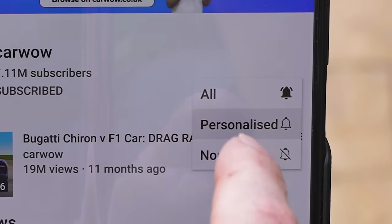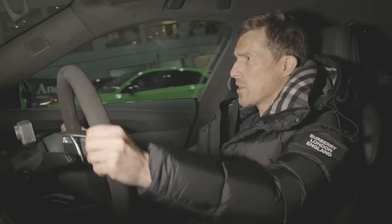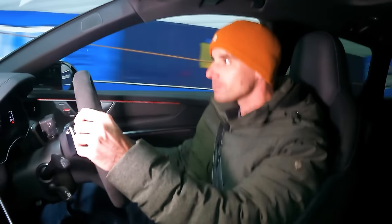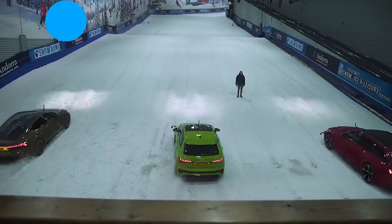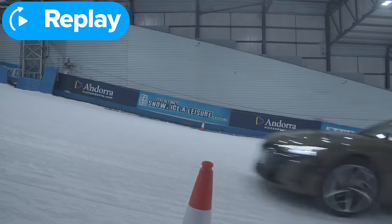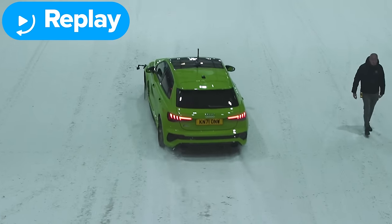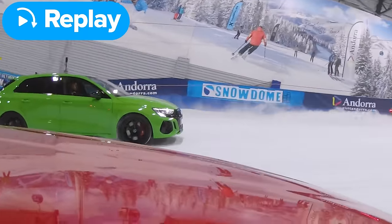Now we're going to race. Subscribe and hit the bell icon so you don't miss any uploads. Three, two, one — loads of traction! We were on Pirelli P Zeros. The electric car's winter tyres just bit in and it rocketed off. The RS3 bogged down at first, slid right, got some grip, slid left — and the RS6 had it. The RS6 went ahead before the RS3 recovered. The e-tron GT won, RS6 came second, RS3 third.